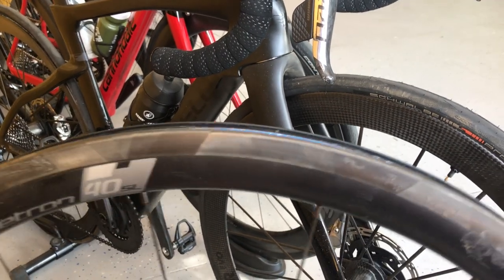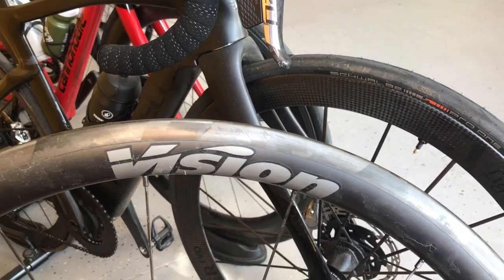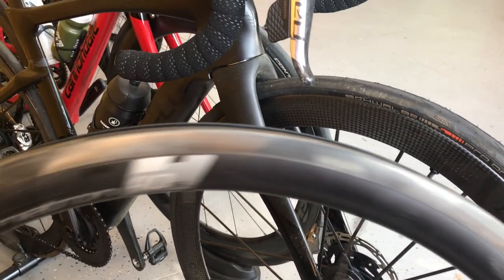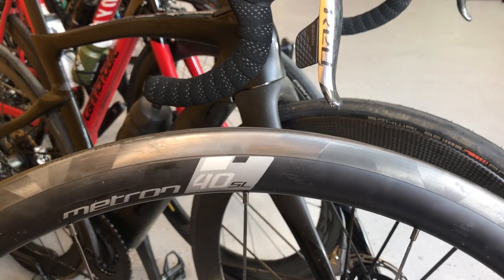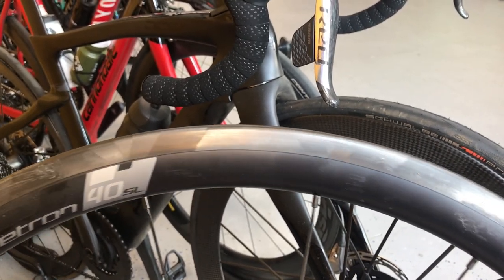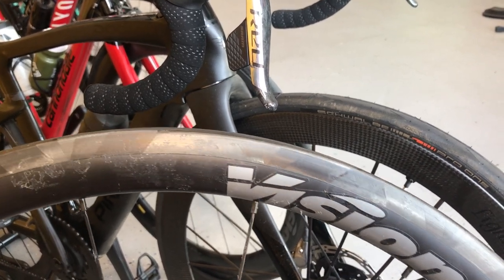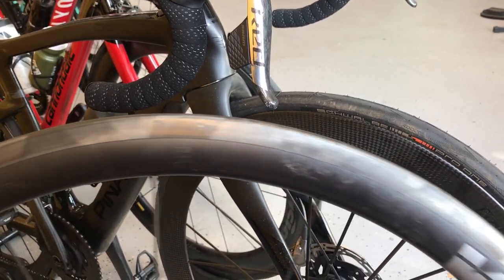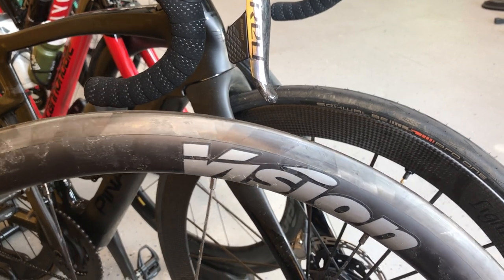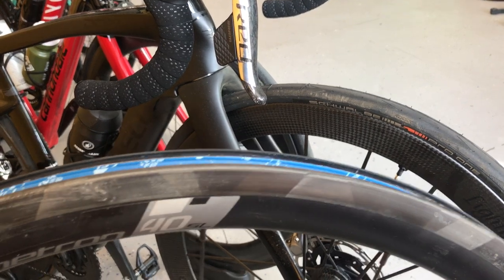So this is what happened in my case. I have a Vision Metron 40 — these are rim brake wheelsets and they're absolutely lovely, they performed perfect. What happened here was obviously a user error and absolutely no fault of the Vision wheelsets. It's totally my fault. I am running them tubeless, which is the best thing I ever done.